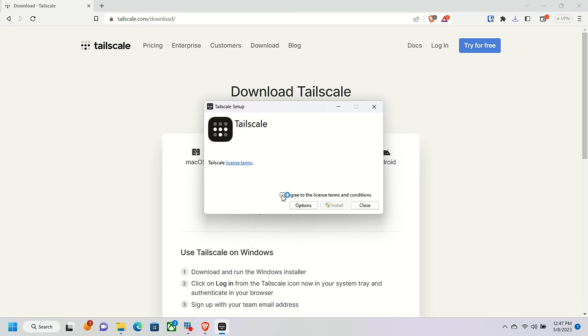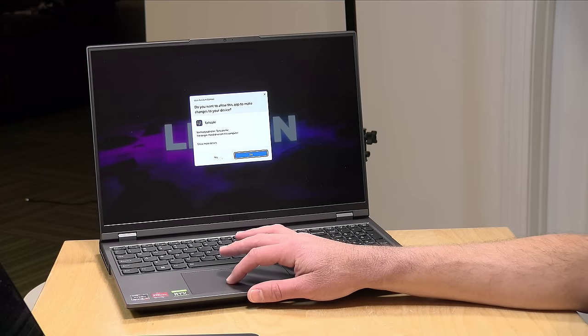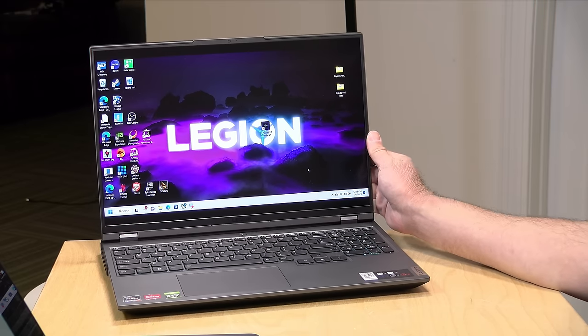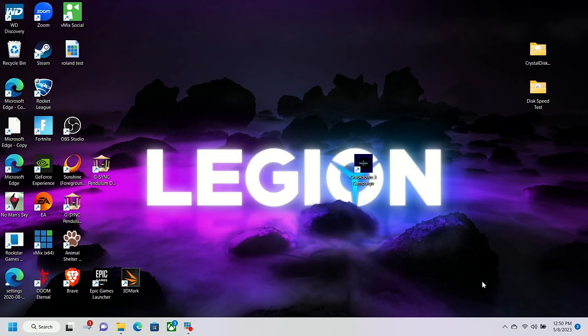This will download the client software. It's a little different than the Mac because it does not install through the Windows App Store. I'll install it, give it permission, and let the process finish. After the install, if you don't see anything pop up, pull up the system tray carrot on the right side of your taskbar and you'll see TailScale running there.